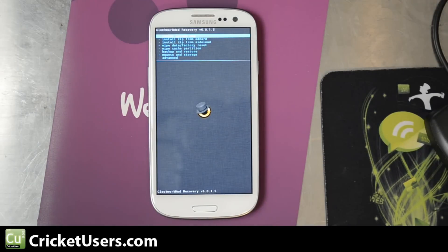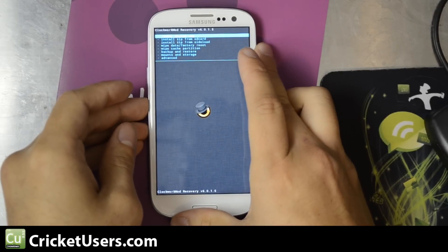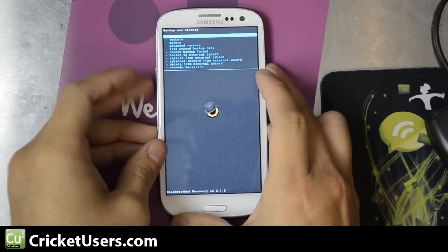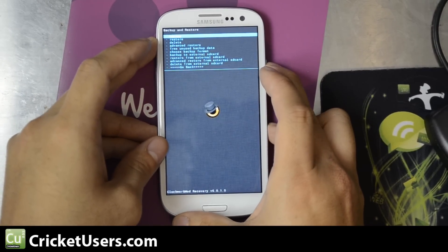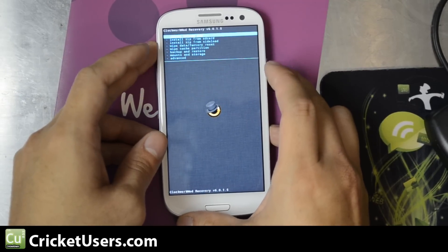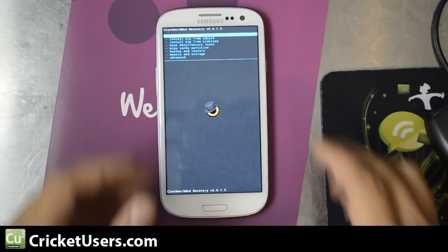And you can see we're in Clockwork Mod Recovery version 6.0.1.5 — that was the latest version as of this video. I just went down to backup and restore and went ahead and made a backup of the current file system. Great if you want to try flashing other ROMs and experiment with stuff.